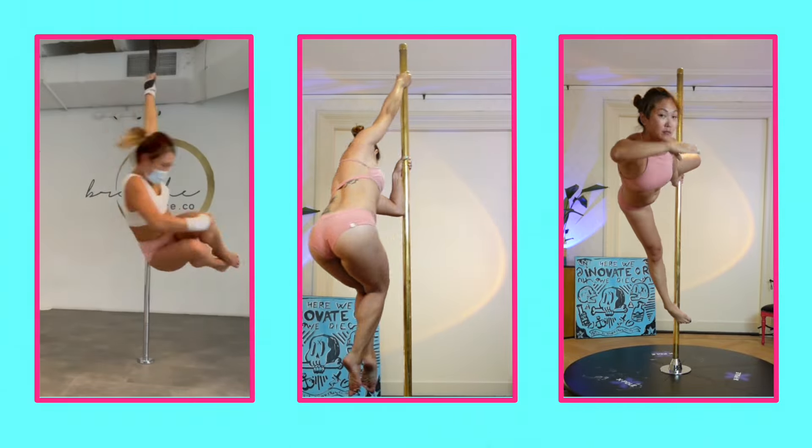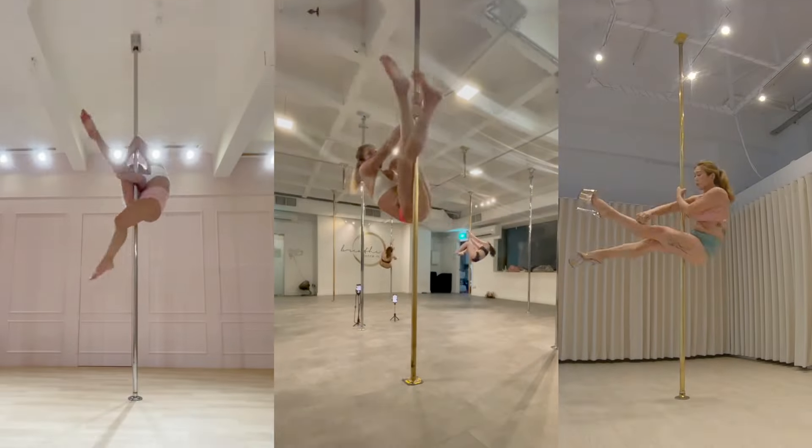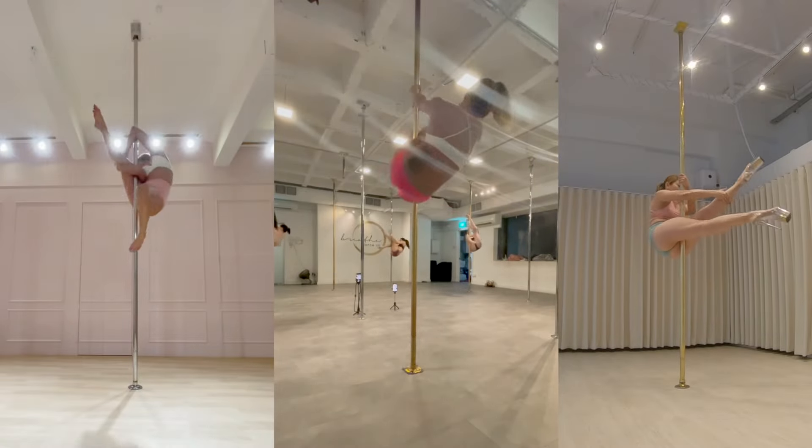Pole dancing is a fantastic full body workout and a great way to stay fit. Part of my routine involves strengthening my legs so I can fly into those straight leg inverts. But getting to a pole studio, or a gym for that matter, is not always practical.